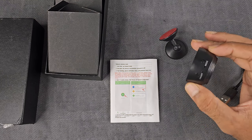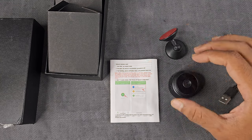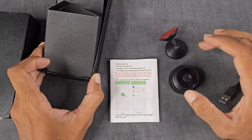Okay guys, this video is going to show you how to use this camera. This is a standard branded product. You can use the box and accessories.